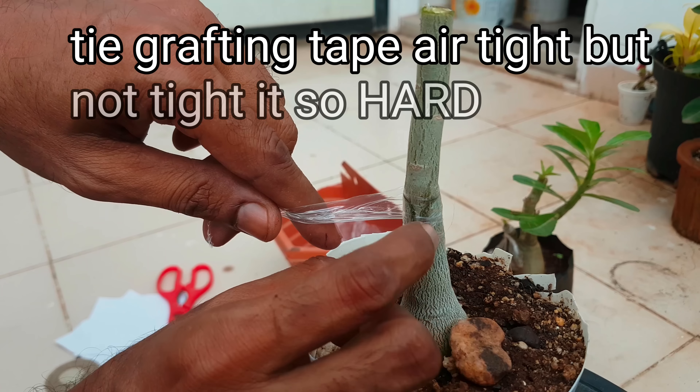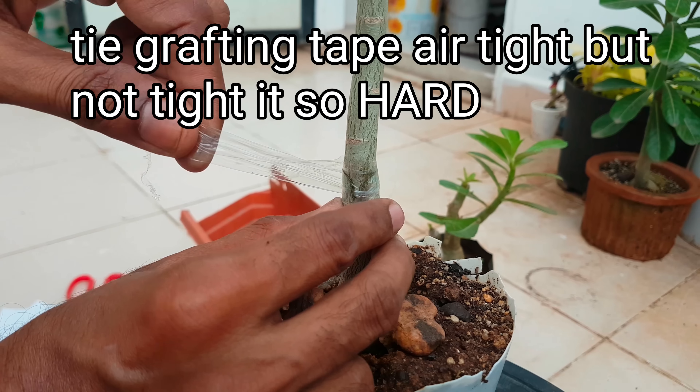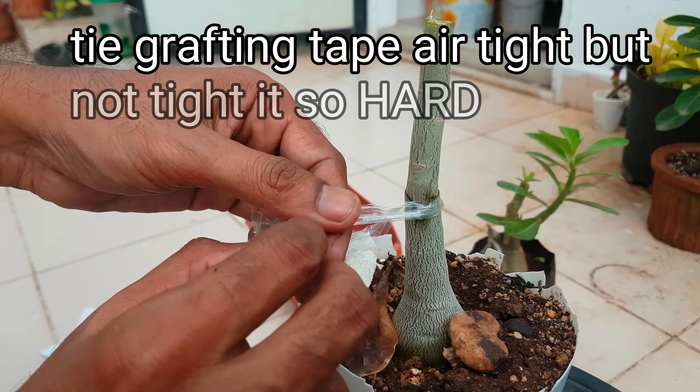Tip number 4: tie the grafting tape or plastic budding strip airtight, like this.